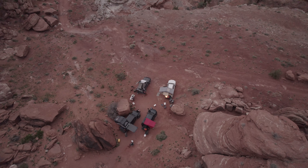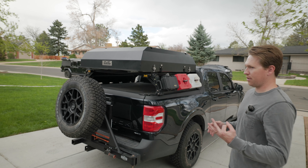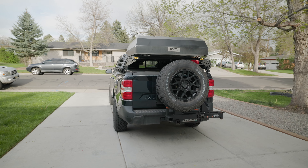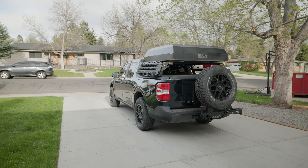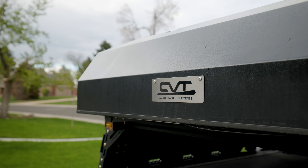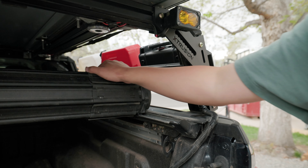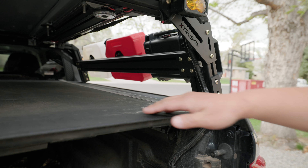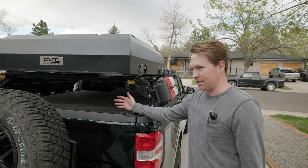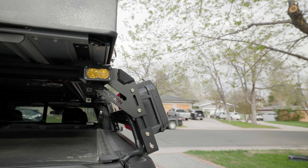I've got those hooked up to a Trigger 4 Plus wireless controller. This is the switch controller it comes with. It's wireless, so you don't have to put anything through the firewall, and you can turn on your ditch lights. The name of the game of this build is kind of budget stuff — rather than spending a couple hundred dollars on a pair of lights, it was like 30 bucks for the pair. You can turn on the lights and flashing functions from your phone or from a switch controller.